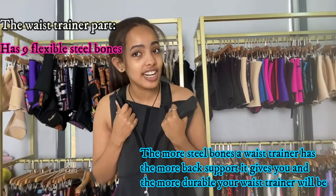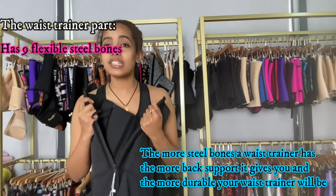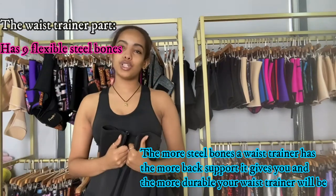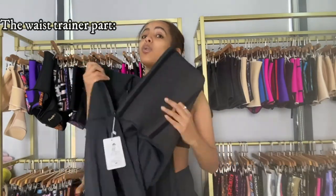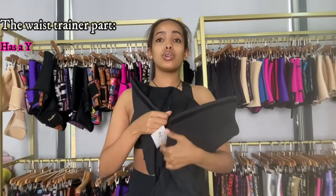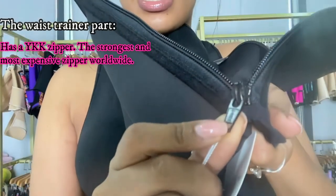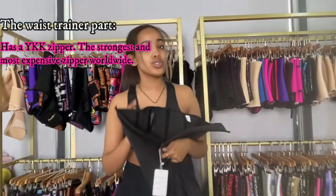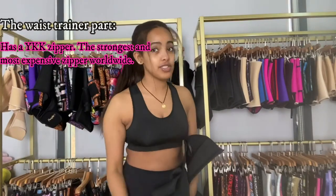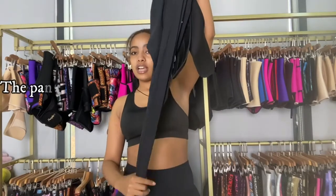The more steel bones a waist trainer has, the more durable it's going to be, plus the more back support you're going to get. This waist trainer also has a YKK zipper — it's imported from Japan and it's the strongest and most expensive zipper worldwide.